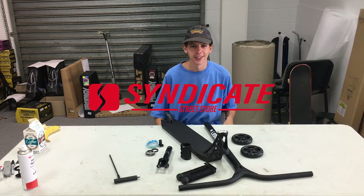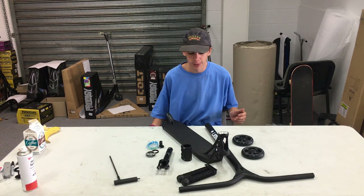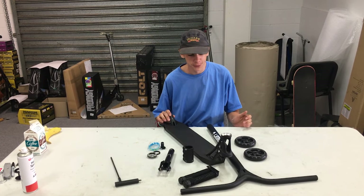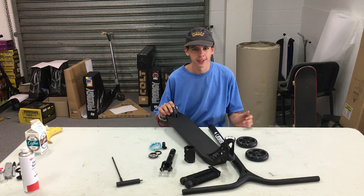Hello, we're here again on the Syndicate YouTube channel building another scooter. I picked this one out just before — I reckon it's gonna come together well.